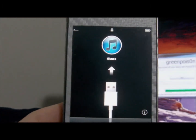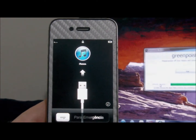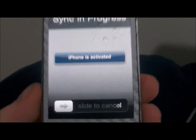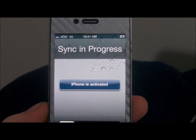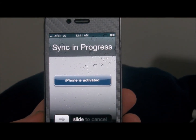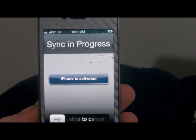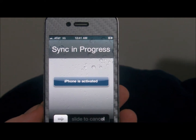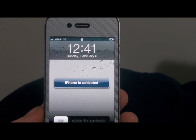Just let it do its thing in iTunes and I'll cut and come back when done. Now as you can see, the phone is activated and it's syncing up in iTunes. I'll show you the steps from there involving the Loader and adding Cydia. You are now jailbroken with GreenPoison RC5 Windows version. The Mac version is available as well, and I'll have both links down in the description below.